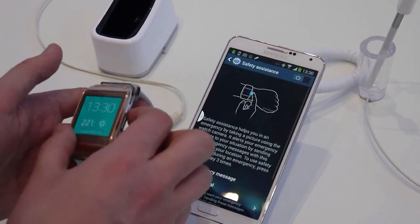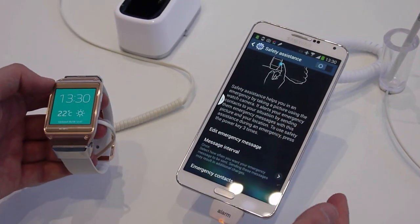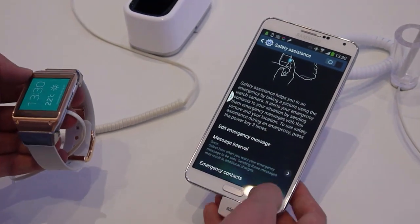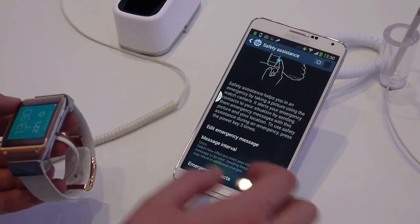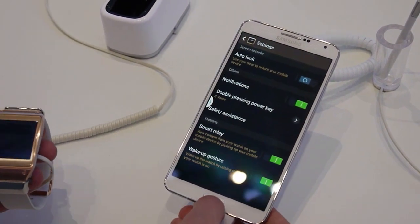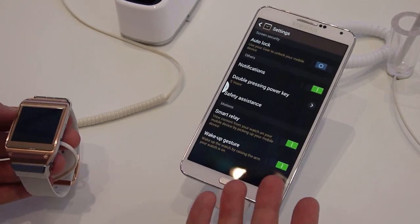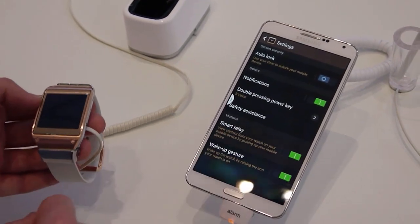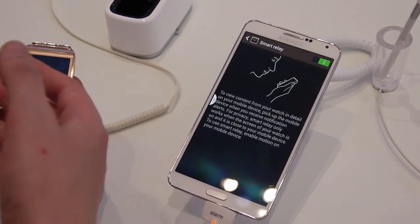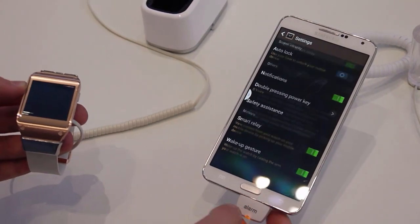Safety assistance is pretty interesting as well. If you hold down the button on the device, you can send an emergency message or send pictures from the front-facing camera to a preset emergency contact. Being an assistive device you wear all the time, that's probably a useful security feature. You can also change the wake-up gesture and set smart relay, so content from the watch — like a message — can automatically pop up when you unlock your phone.